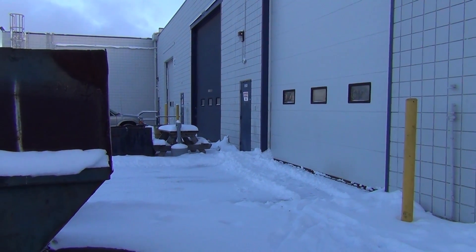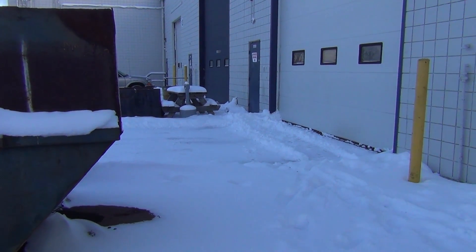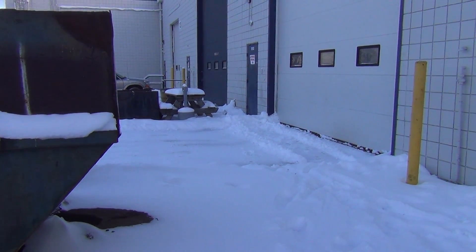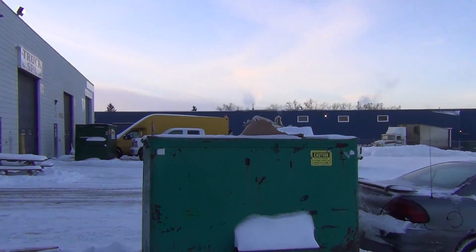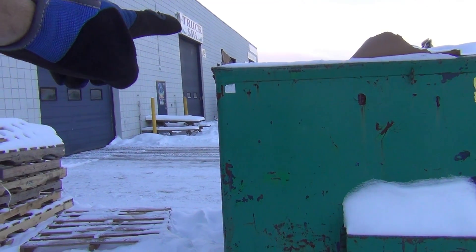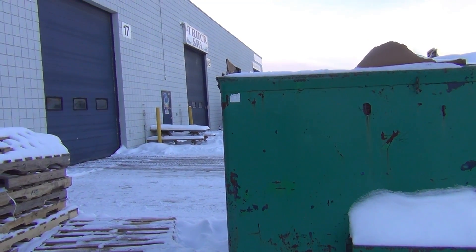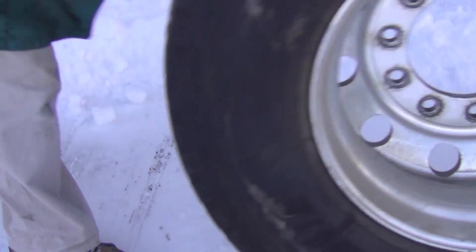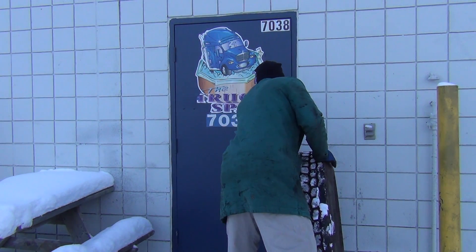I just thought I'd show you a little bit of the layout of the shop here. We've got our truck in one of the last bays - that's where we are working from. And then over here, if you look down that way, there's the truck spa - that's where I'm going to be taking our wheels to get them polished.